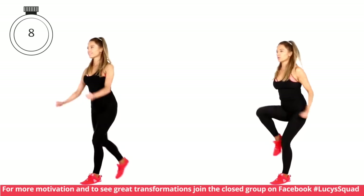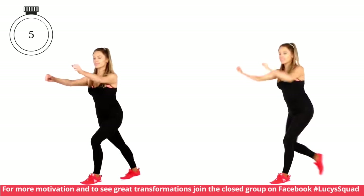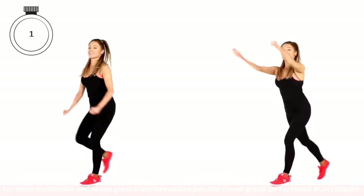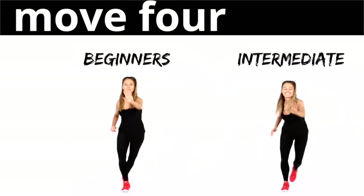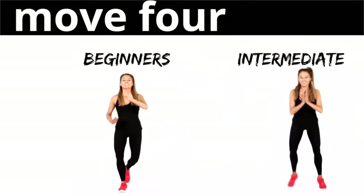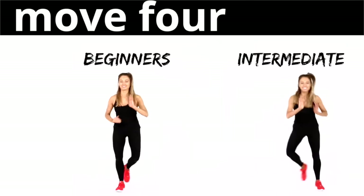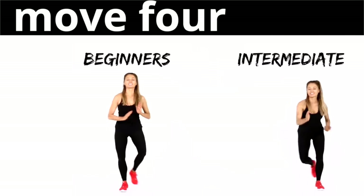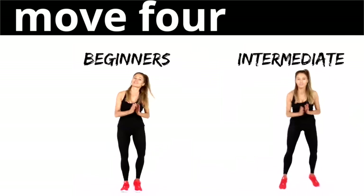Last five seconds — five, four, three, two and one. Move number four: this time we're going to do a high five, and you're going to jump that foot directly behind. If you want to take out the jump, follow the beginner version and just step it back. So it's a clap and bring the arm in front.